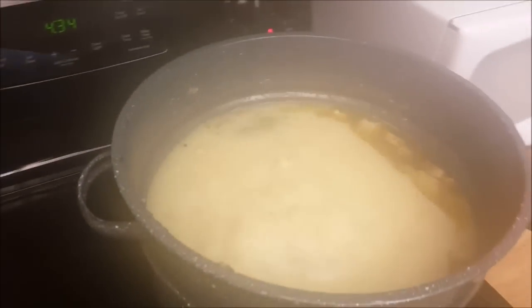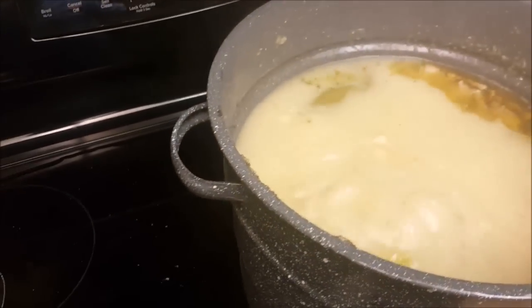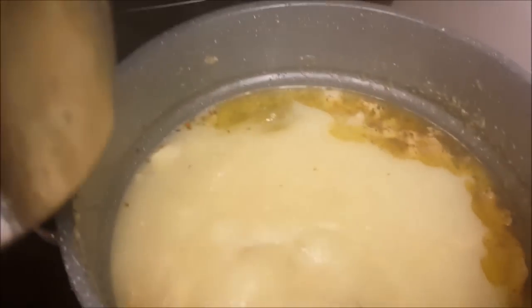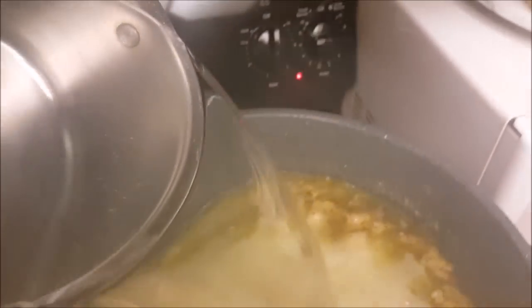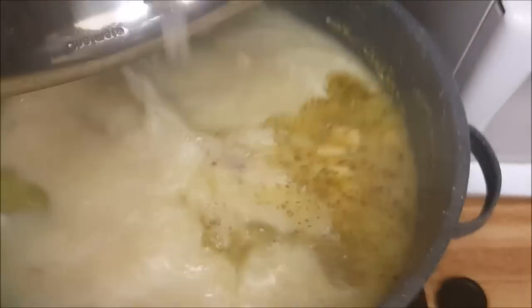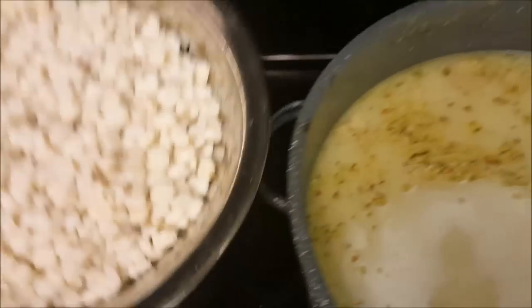It's boiled down quite a bit, so I'm going to add a little bit of water and let that boil again. Now for the hominy — nice and rinsed — I'm going to add that now. I'm adding two cans; here's the first can, and here's the second can of hominy.